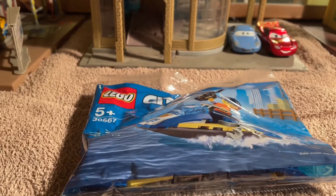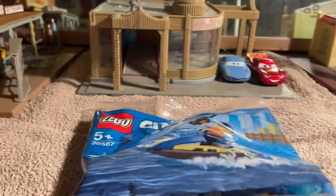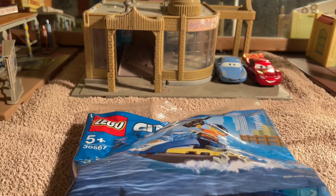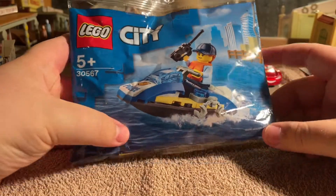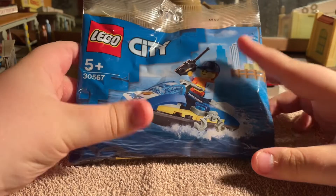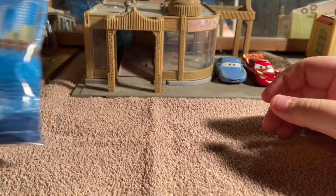I'm using a new tripod as you can probably tell. I was supposed to put my new camera on this but I'm still learning how to use it. I'll build it on camera and you can hear my thoughts whilst building - and after I've built it, that's not all we're doing.